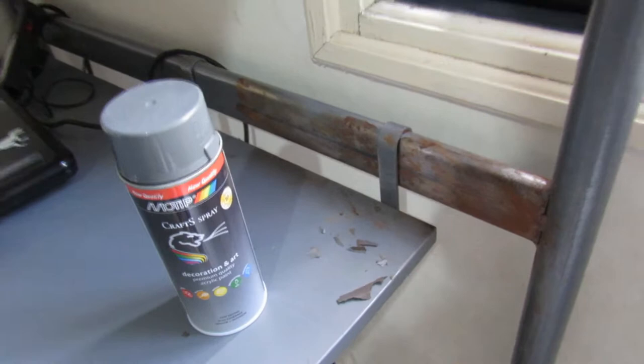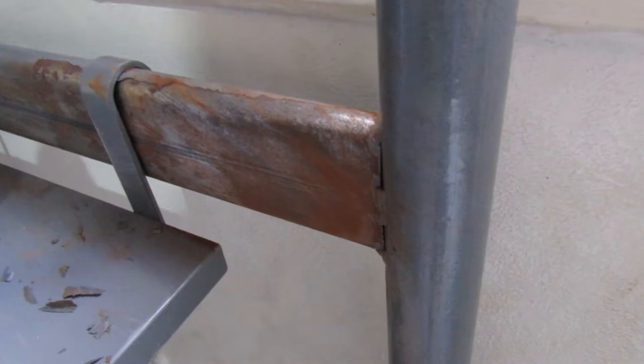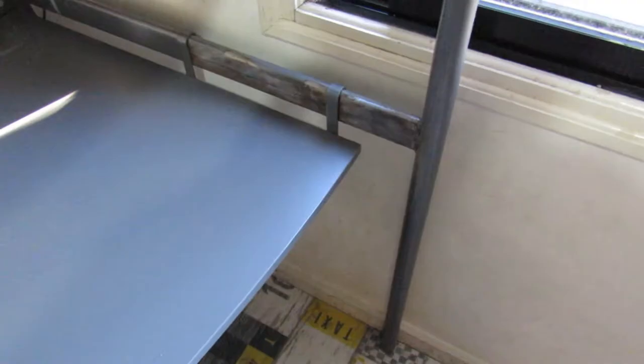After one year, this bed looks like this — a lot of rust. We remove the rust with sandpaper and then we do some painting. Today we will repaint the whole bed; we removed the rust with sandpaper.